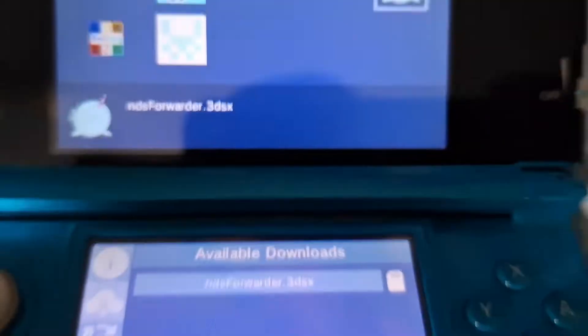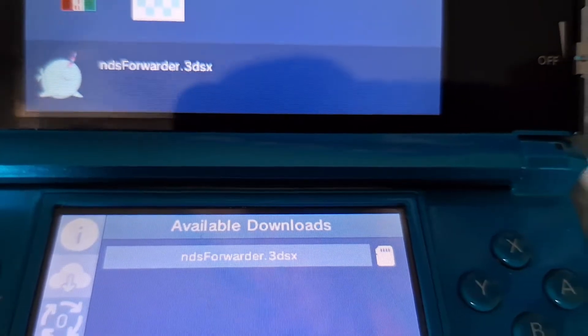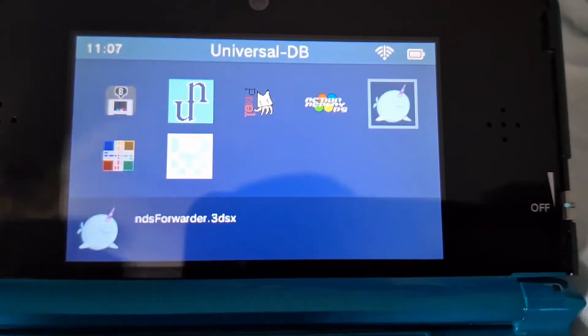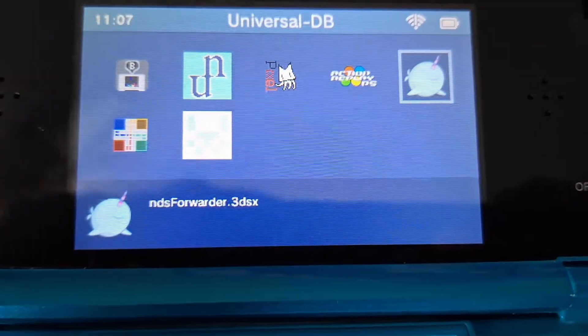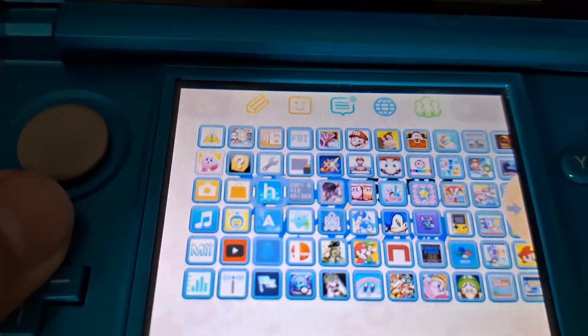For the 3DS X file, you're gonna want to press A and then press confirm. Once it's done, you should have the homebrew app. Once it's downloading, you're gonna want to go to the homebrew app.